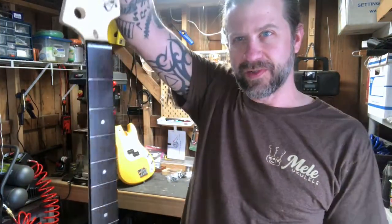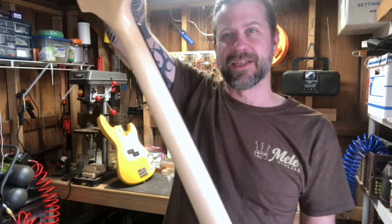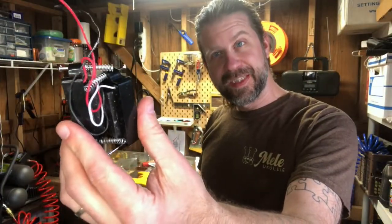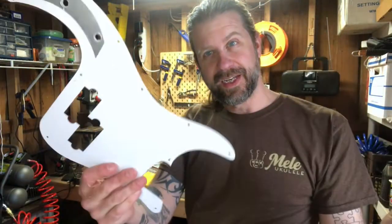The first coat of Danish oil is on. I'm not sure how well it shows up on camera but it's still a little wet. I'm going to let this dry and while that's drying I'll take a look at the body and swap out that pickup.